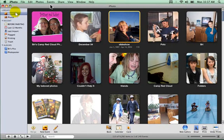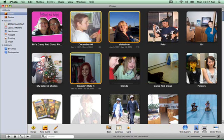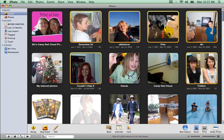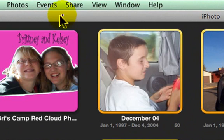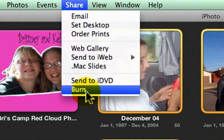Hold down your Command key and then click on the folders that you want to back up. That lets you back up multiple photos at the same time. Once you've done that, click Share from the menus, and then from Share, click Burn.